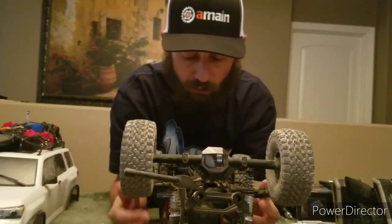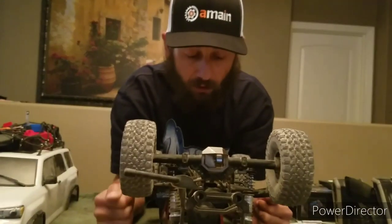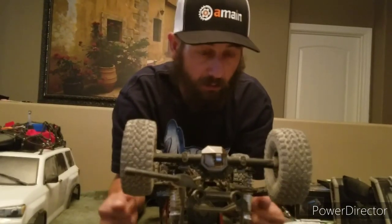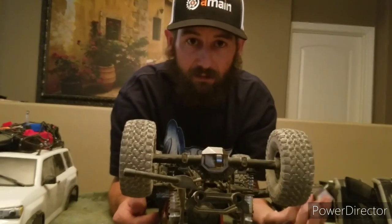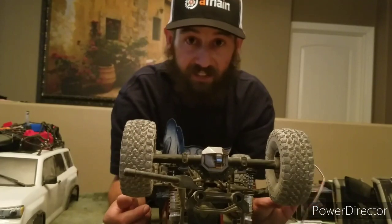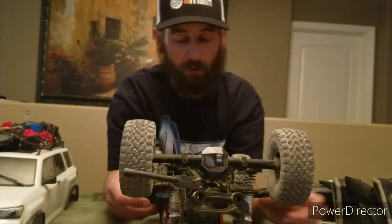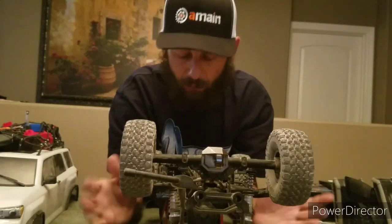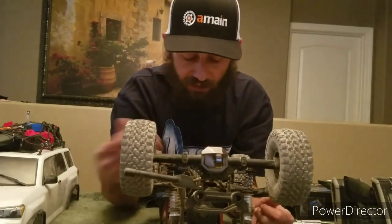I'd recommend replacing the servo immediately when you buy this truck — I wouldn't even recommend using the stock servo at all. It is the worst thing on the planet; it makes a stock Traxxas servo look like a Protech 370 TBL, which is quite hilarious. I'm very curious to see what this 370 TBL does in the chassis now that it has all the power it needs to turn these front wheels.